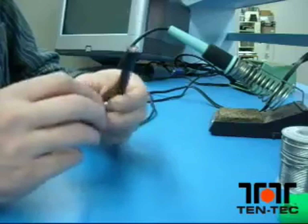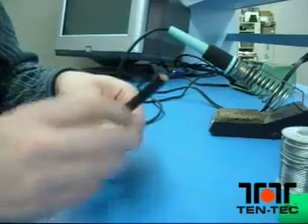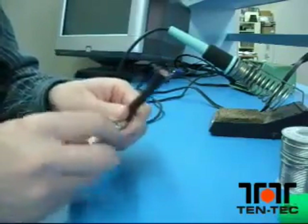The first thing you want to do is put the shell of the connector over the coax. You're not going to be happy later if you get the connector body soldered on and you don't have that on there.